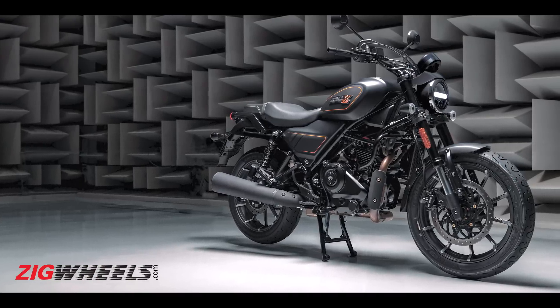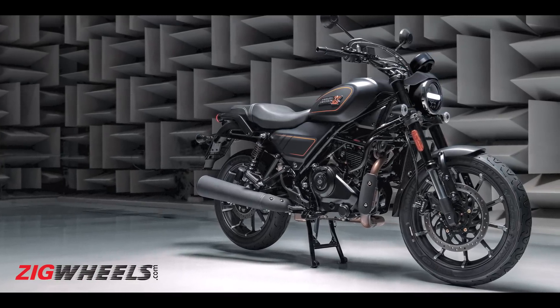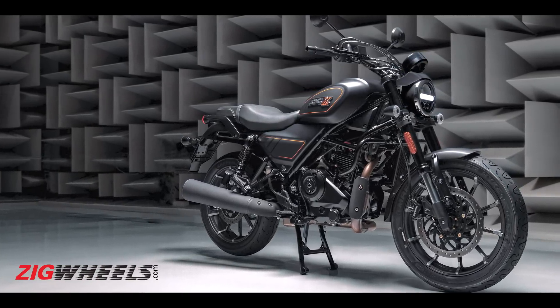The XR 1200X was one of the sportier Harleys of its time, and the X440 certainly looks sportier than the traditional Harley cruiser. So this isn't an out-and-out feet-forward, lazy cruiser, but more of a roadster — and in that sense Harley is keeping the sporty bits intact.